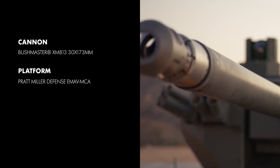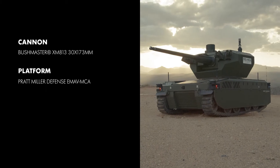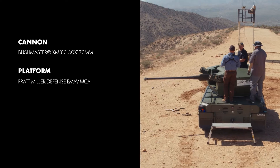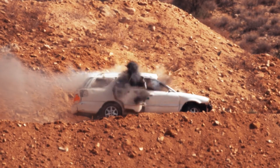The Bushmaster XM813 is a 30x173mm chaingun, featured here on the EMAV MCA by Pratt Miller Defense. Capable of firing the full line of standard and advanced ammunition, the XM813 brings major next-generation lethality to unmanned ground vehicles.